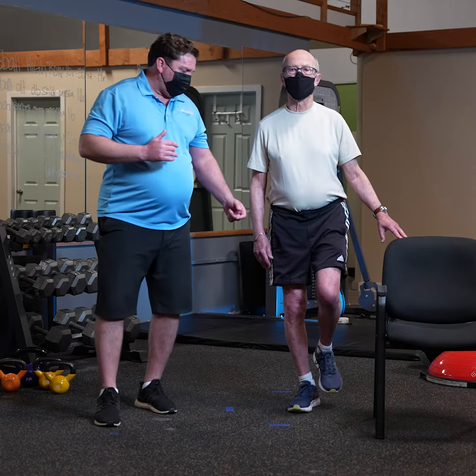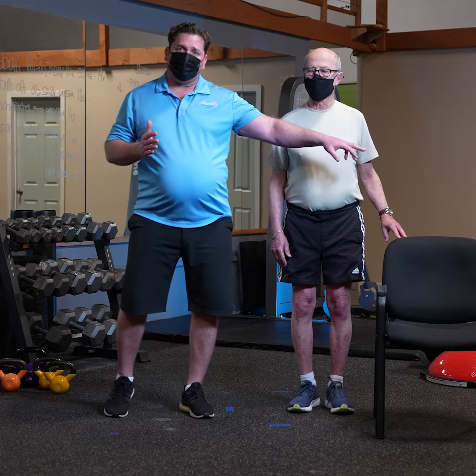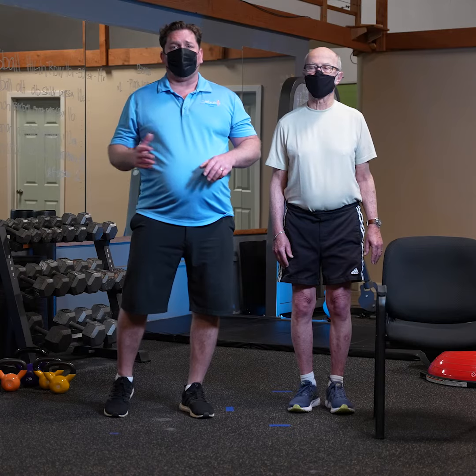So when Phil's done here, go ahead and put your foot back down. To do his left leg, he would walk to the other side of the chair so that he can support himself and work on his single leg balance.